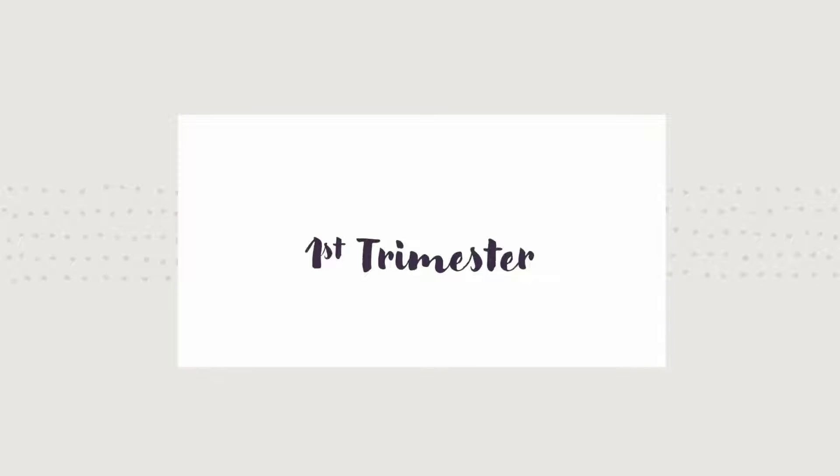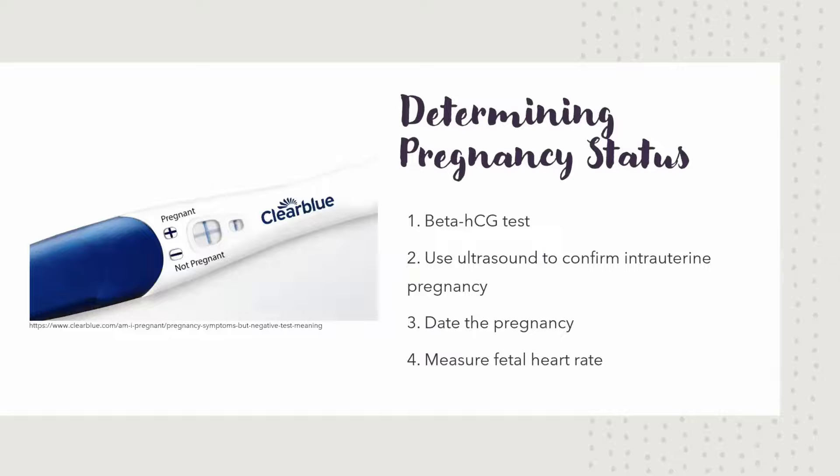Now, what can you look for in the first trimester? Your goal is to determine pregnancy status. The first go-to is a beta HCG test. There are two ways to do this: one is a urine test, which is more qualitative — is there beta HCG in the urine, yes or no. And then there's the blood test, which is more quantitative and gives you a specific number. Based on that number, you can use the correct probe — whether it's transvaginal or transabdominal.